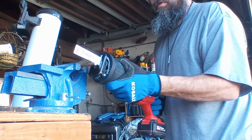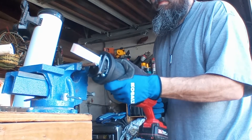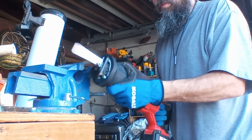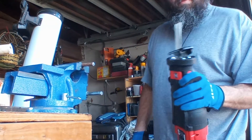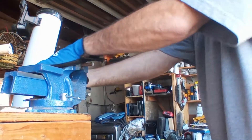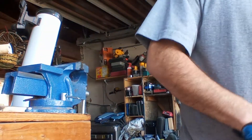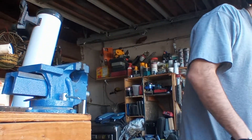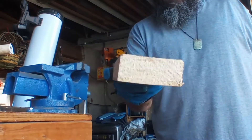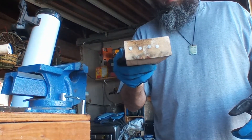Here we go guys. Now we're going to put it through the test with this 2x4. First this end, and then this end, with four nails.